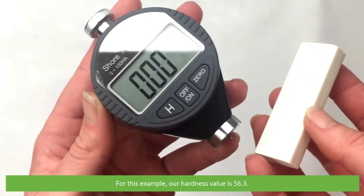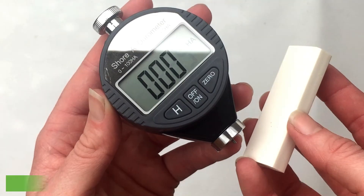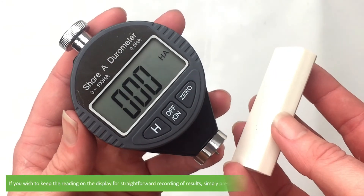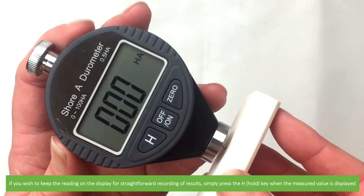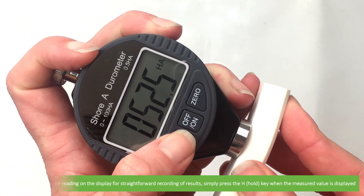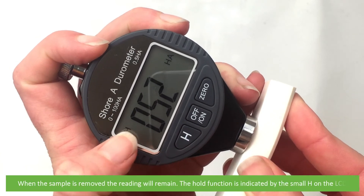For this example, our hardness value is 56.3. As you can see, the measured value disappears from the screen once pressure is released. If you wish to keep the reading on the display for straightforward recording of results, simply press the hold key when the measured value is displayed. When the sample is removed, the reading will remain.